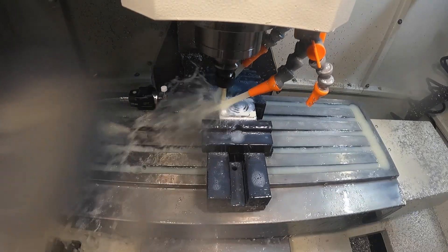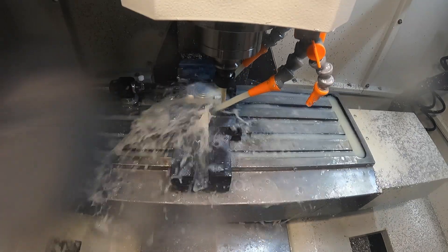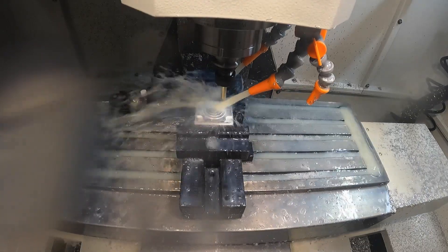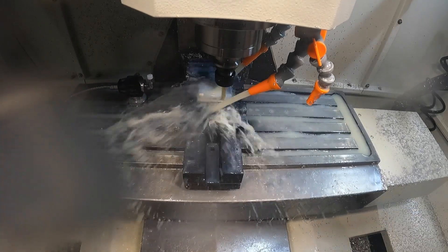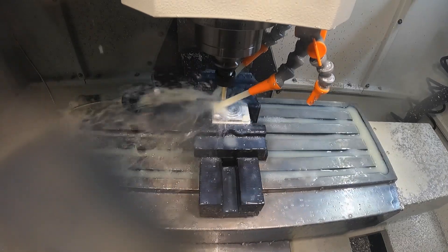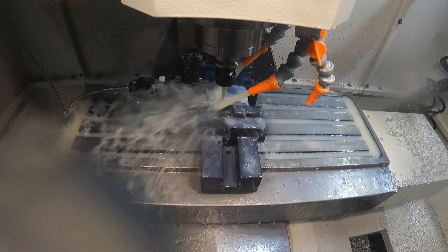Next up is the 3D flat toolpath. What 3D flat does is find any horizontal surface and automatically machine it. Right now it's working on the flat areas where the fastener heads are going to sit. Now it steps up to the next level and works its way around the outside of the part. You can see some small retracts that hopefully can be improved in future software versions, then it goes around the opposite direction to finish the edge.